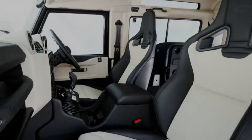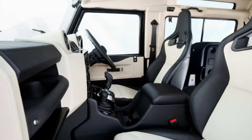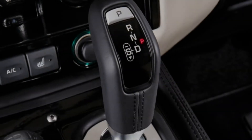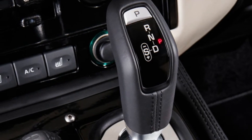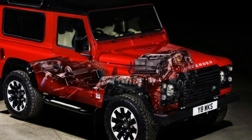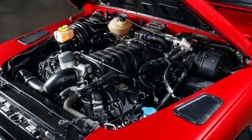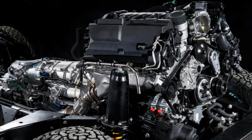The Defender 70th Edition will be available both in the 2-door 90 model and the 4-door 110 model, and Land Rover will only build 150 total. The SUV will command a high price at £150,000 for the base 90 model, which comes to a little over $207,000 at current exchange rates. Adding options or choosing the larger 110 model will undoubtedly drive the price higher.